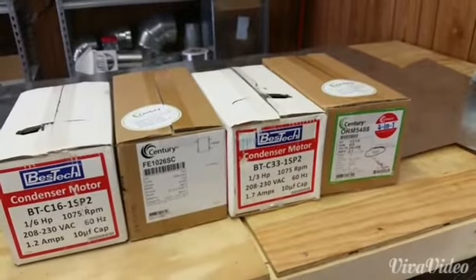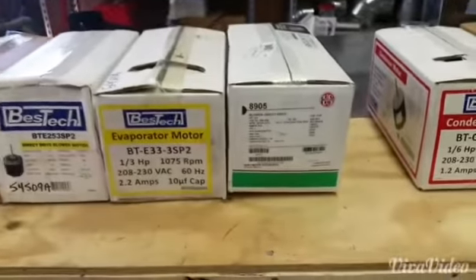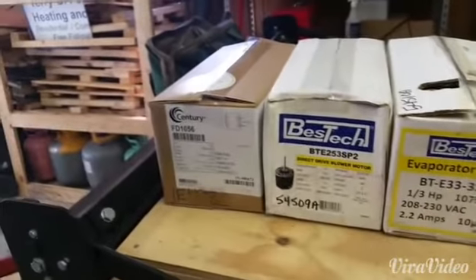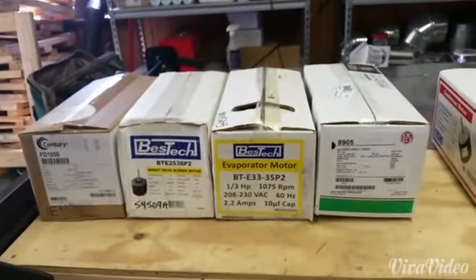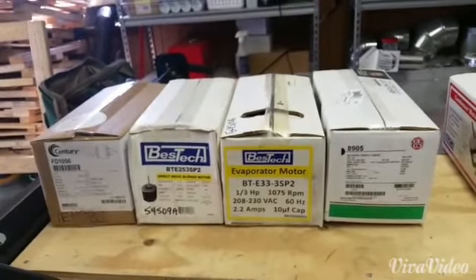Here are the evaporator motors — we have a three-quarter, one-third, one-quarter, and one-half. All pretty common. The three-quarter is only on the larger tonnages residential, but I have needed it several times and it came in handy on the weekend.